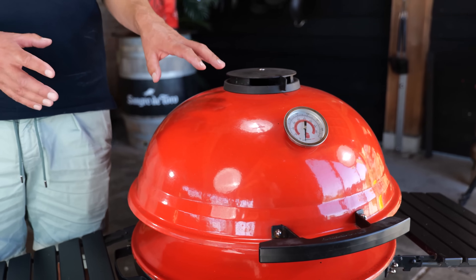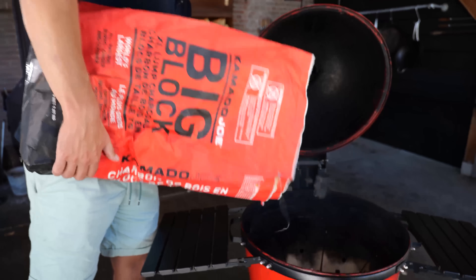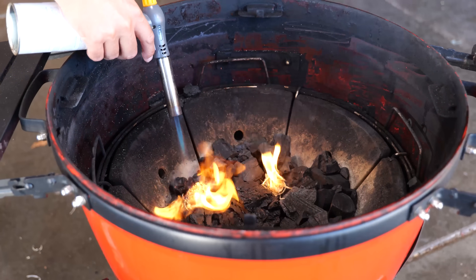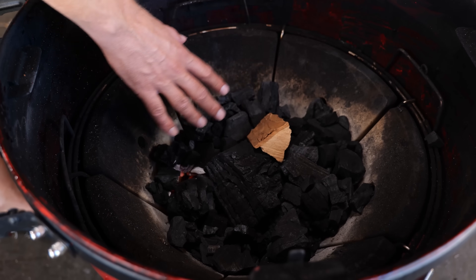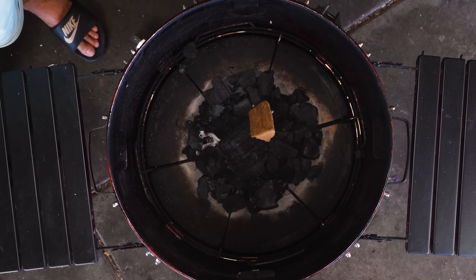I'm going to set it up for indirect heat because the reverse sear method requires that we bring the temperature of the steak up first — and that's a great opportunity to smoke the steak and add flavor. I'll open up the lid, remove the slow roller, add big block charcoal, and light it up. Once the charcoal is lit, I'll add a chunk of smoke wood straight over the hot coals. The barbecue is at a moderate, low temperature because the reverse sear means slowly getting the steak up to temperature first.